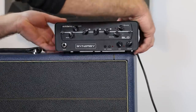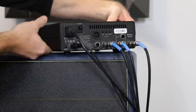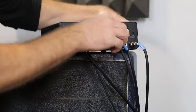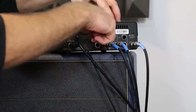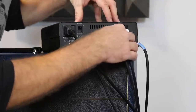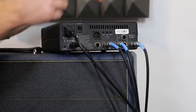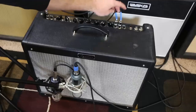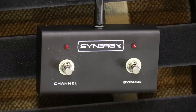It may seem a little complicated at first, but it's really not that complicated at all. What we're going to do is run the jack on here that says 'to the input' — we're going to run from this jack that says 'input' into the input of the amp. Then we have the effects send and effects return. You simply plug the guitar cable from that jack to the effects send, and then from the other jack to the effects return. It's got a footswitch as well, so we can change the channels and bypass it. It's using relays for true bypass everything, so you can use your amp without disturbing it in any way.